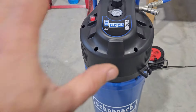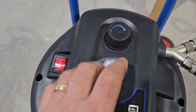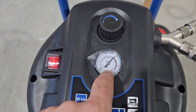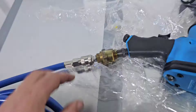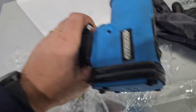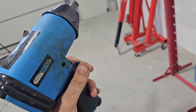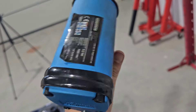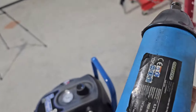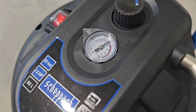The compressor is working — I wanted to stop it but it's running. We have 10 bar pressure, or 150 PSI. There's a small leak somewhere — here on the gun. The pressure is dropping when I use it, but it is working.